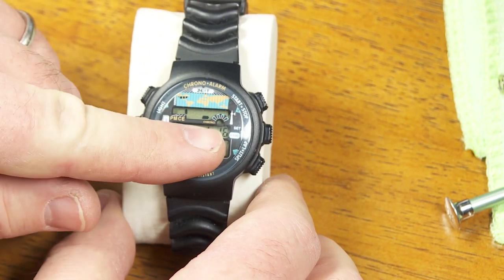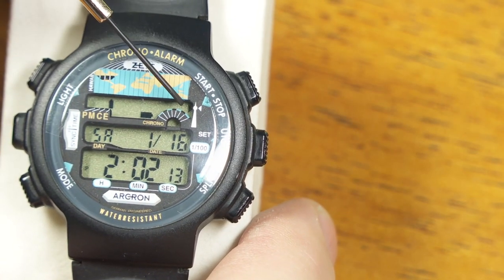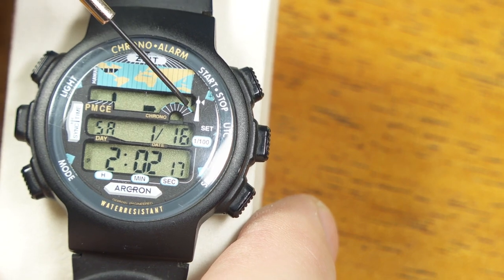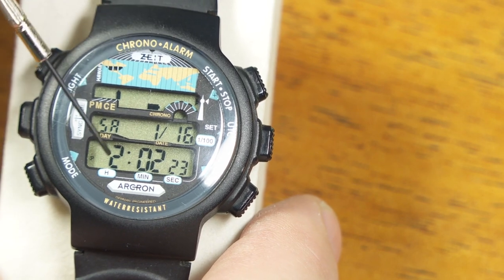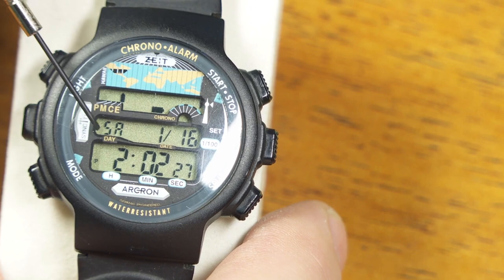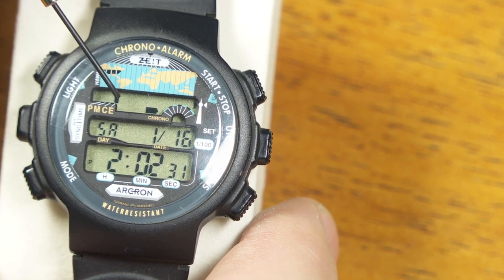Let's pretend I just put the battery in — which I did — and it was able to set itself. You can see a tiny icon right there, a little triangle that completes the tower on the radio receiver. That tells you it was able to successfully receive atomic time the last time it tried. And it set itself to the eastern time zone right there — that's the default setting. So there's the correct time and date for the eastern time zone right now.